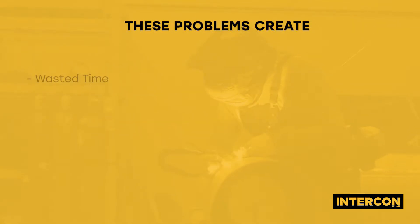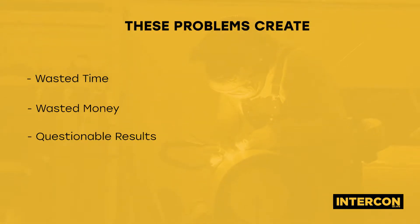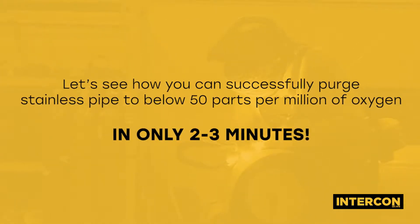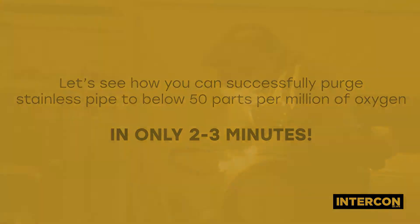These problems create wasted time, money and questionable results. Let's see how you can successfully purge stainless pipe to below 50 parts per million of oxygen in only 2 to 3 minutes.